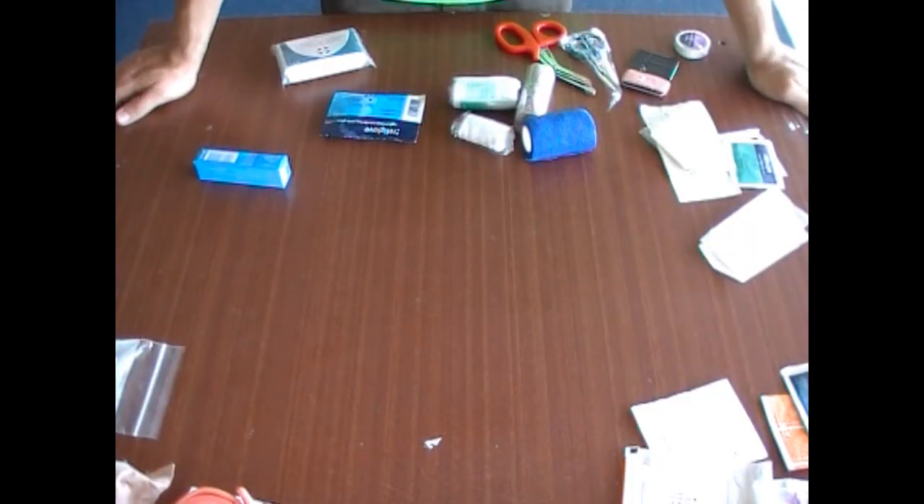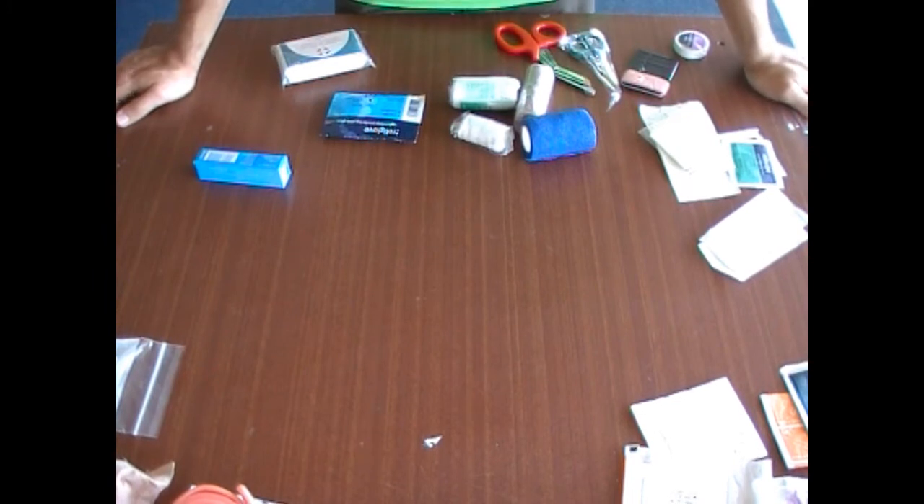This is going to be part two of first aid kits. I want to tell you what should be in your first aid kit at a basic level. I'm not going to go into a real intermediate level, but what we're going to hit on is what you should really have as basics.